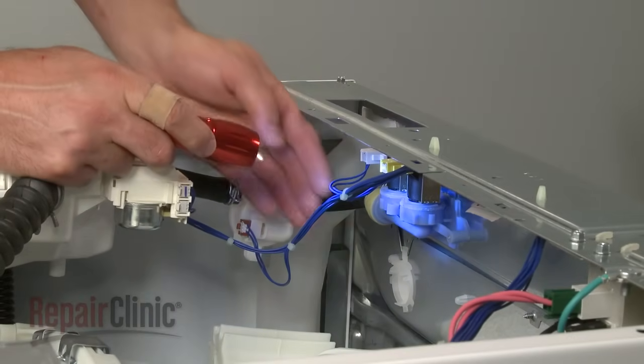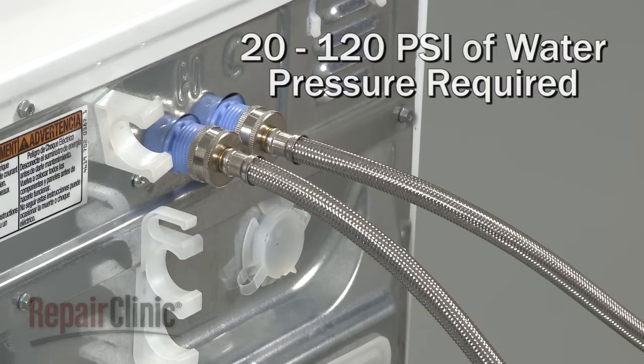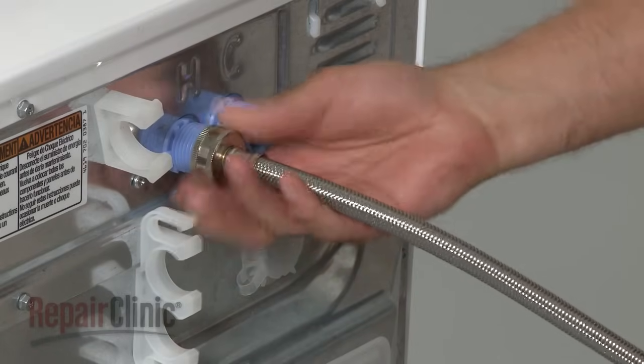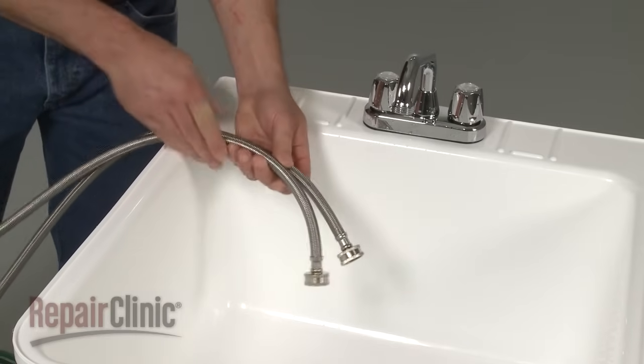Determining if the valve has a mechanical defect can be more difficult. First, confirm that there is sufficient water pressure to the inlet valve. To help determine this, shut off the water supply. Disconnect the hot and cold water supply lines from the inlet valve, and hold them over a bucket or a wash tub.